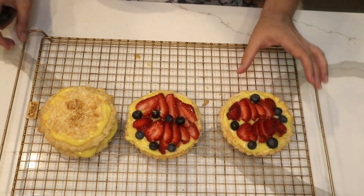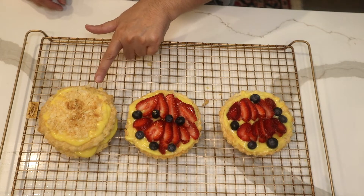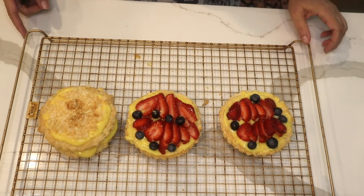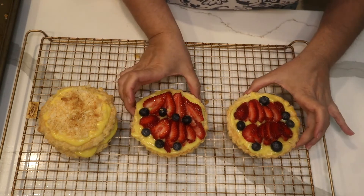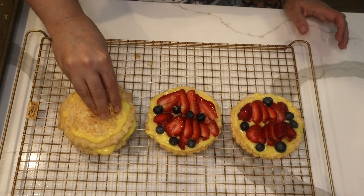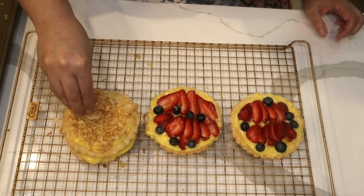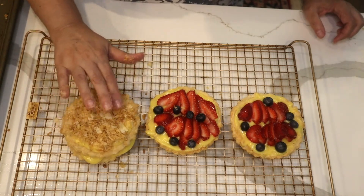I made two of them with the fruit, and I made one with two layers — without any fruit — but it's two layers of puff pastry and two layers of vanilla pudding. That leftover puff pastry I had from the previous time I put in the oven and toasted. I'm going to crumble that and add it over my vanilla custard.